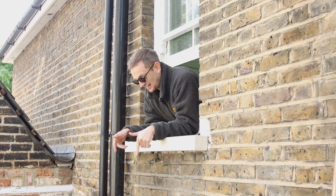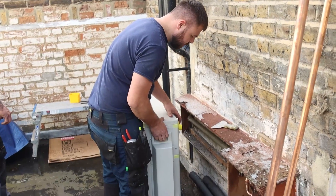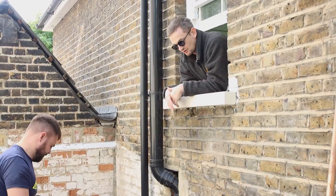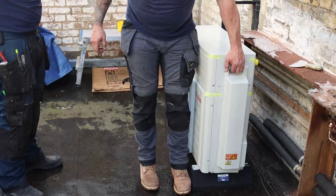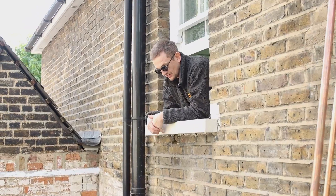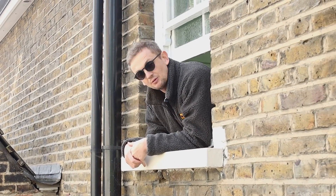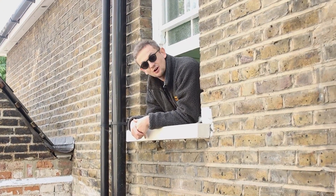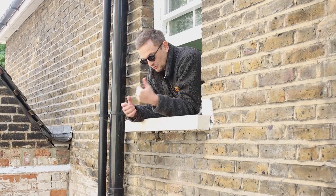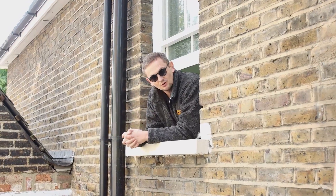I'm up here because the guys are working down below. We've actually got the air source heat pump onto the roof now. The guys have got the flow and return coming up from the combi boiler, which are going to connect into the back of this unit. We're just mounting it to the feet — I ordered the wrong feet and didn't supply the bolts, so they're using their own. We've got Dan here from Alpha who's just arrived to run us over how this unit works.